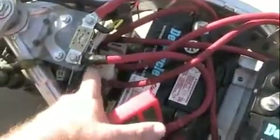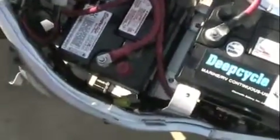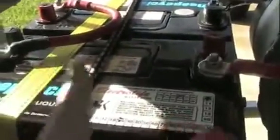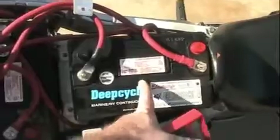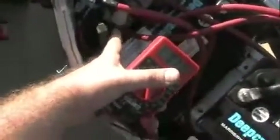Starting right here at the controller. The controller goes over and is connected to the contactor. The contactor comes back up here and connects to the fuse. The fuse connects down here to the first battery in the series. This battery is then connected down to this battery, and this battery is connected over to the far battery right there. Then the negative here comes back up to the top and connects onto this battery back in the back. This one connects up here to the controller, completing the circuit.